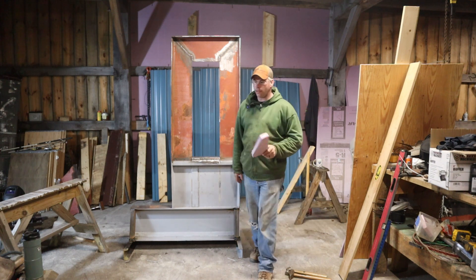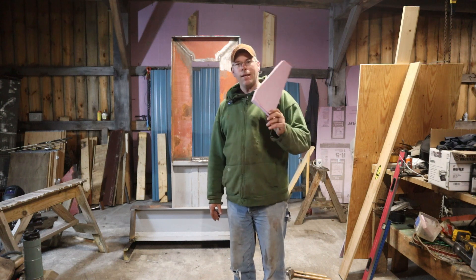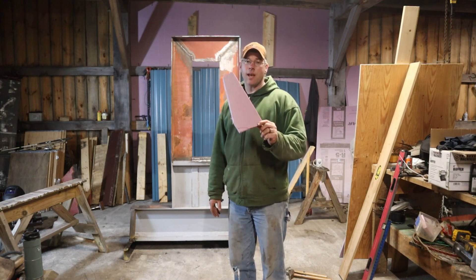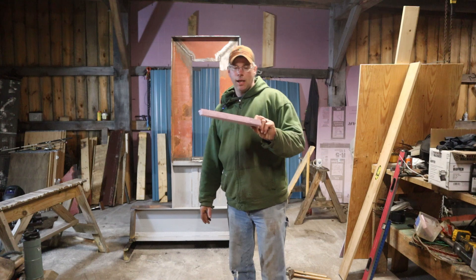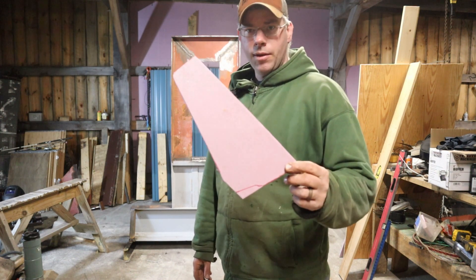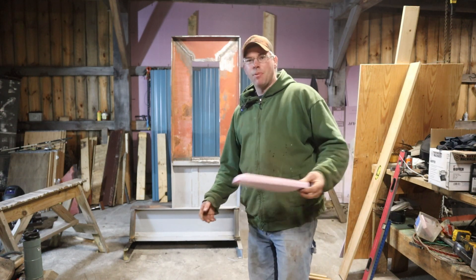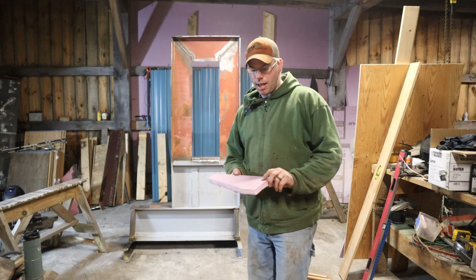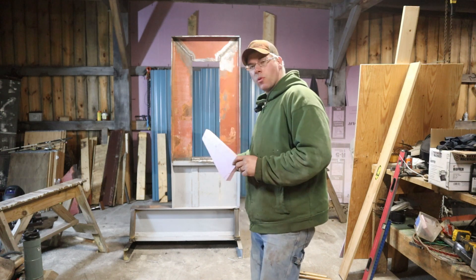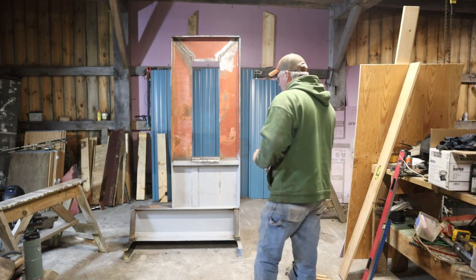Somebody mentioned cardboard — I believe it was Mark, a regular viewer. I like to use these little scraps I've got kicking around; they're actually perfect for tracing out and making templates. You can cut them. It's usually a throwaway — if it was something I had to keep, I'd probably make it out of plate steel. But this is perfect for those quick-and-dirty situations where you've got to trace it out and get everything right, and it worked out nice for that.